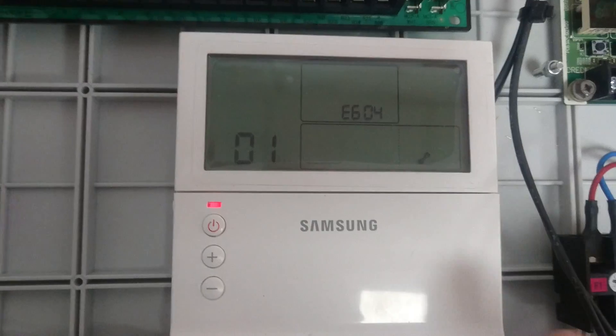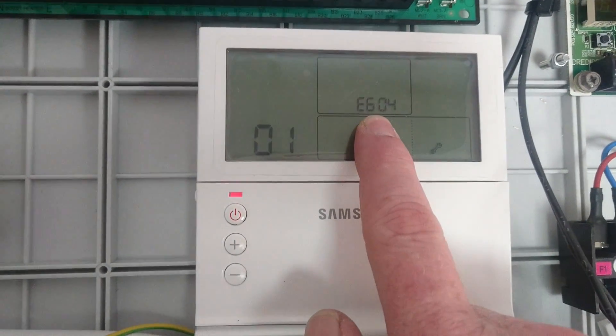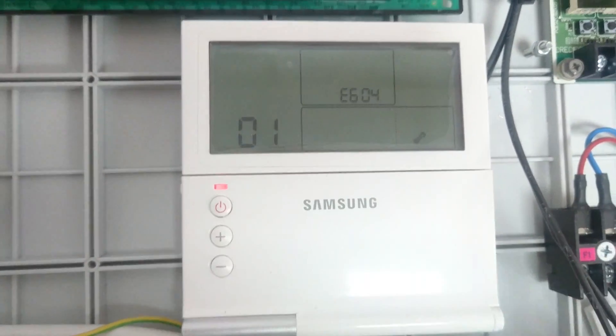Here you can see the 01 showing and E604. So this is telling me now that there's no communication with the outdoor unit. If we wait another couple of minutes, we'll see it comes up with an E201 error.